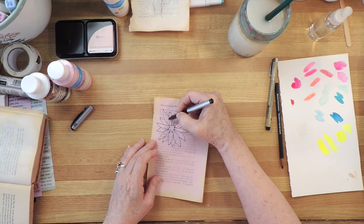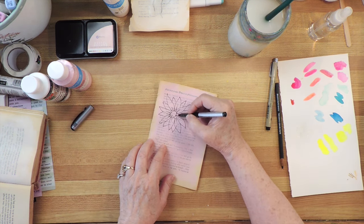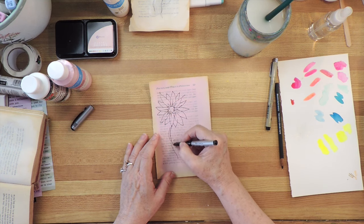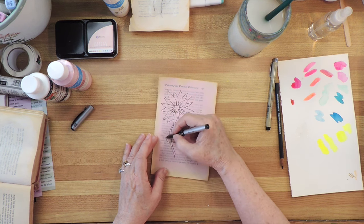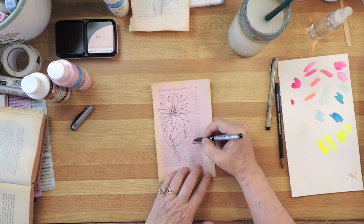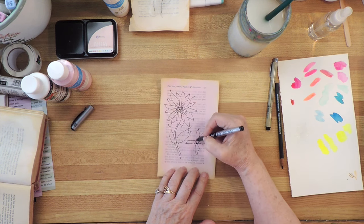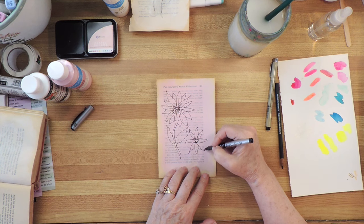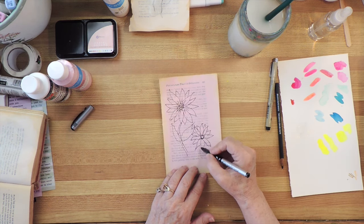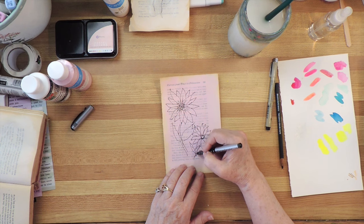If you want, you can do some little marks in here to make the petals look more petal-y — that is a word, I just made it up. I'm going to put a stem on this and some leaves, then put another small flower down here. If you do the petals opposite each other and just do it quickly, you don't need to fuss over it. Because when you do it quickly, you get a more — for lack of a better word — artistic look.